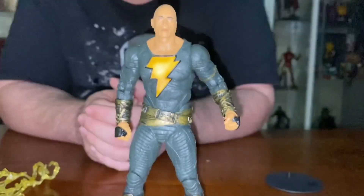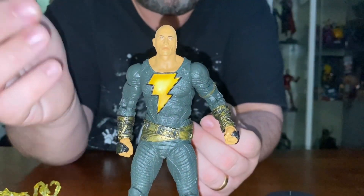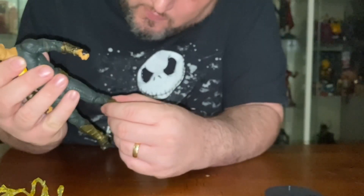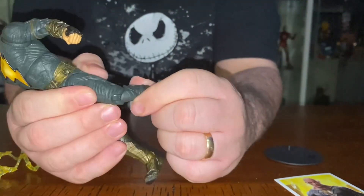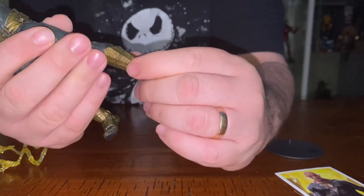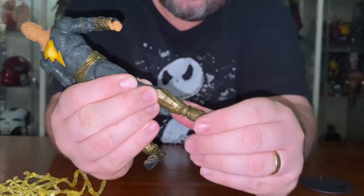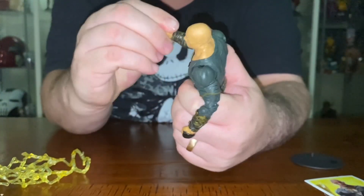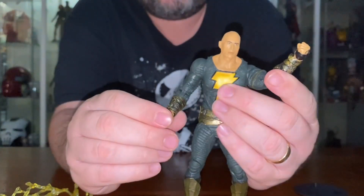The articulation and the buck itself is probably not as good as a Hasbro figure, but this is a little better. You can still see the pin in the knee joint — it is double-jointed, you can still get the movement but you can see the pins. I don't care about that but a lot of you out there would. The ankle rockers are nice and tight so you can stand him up nicely.